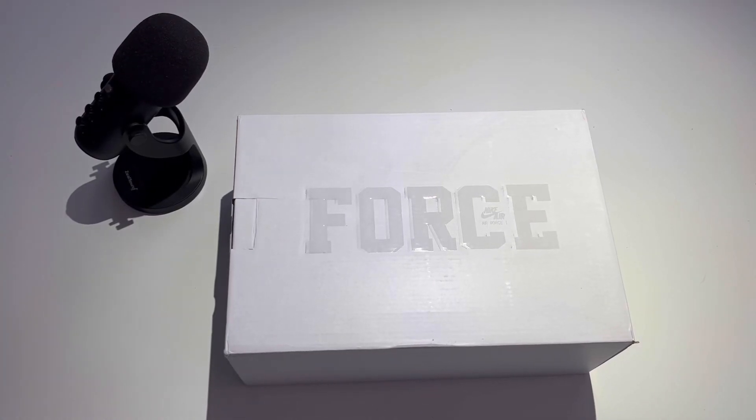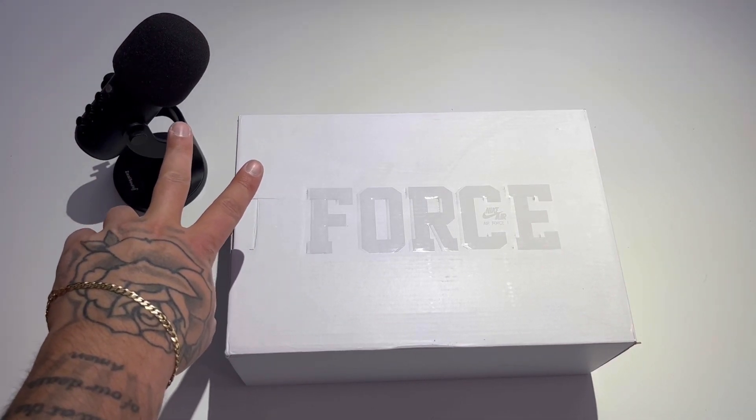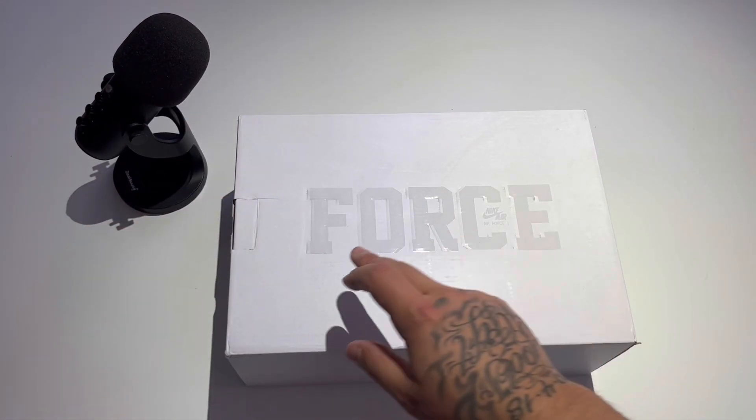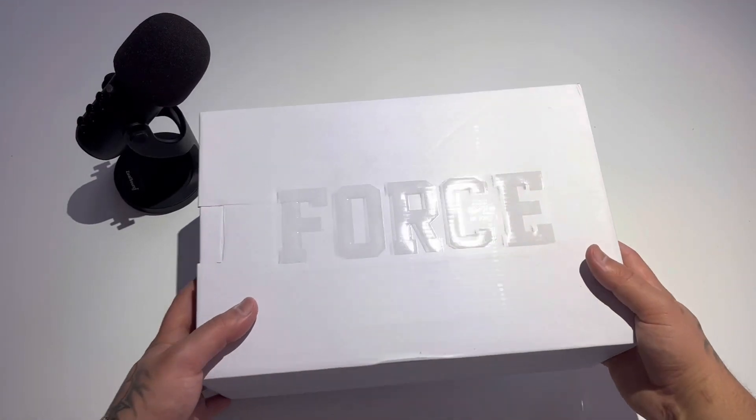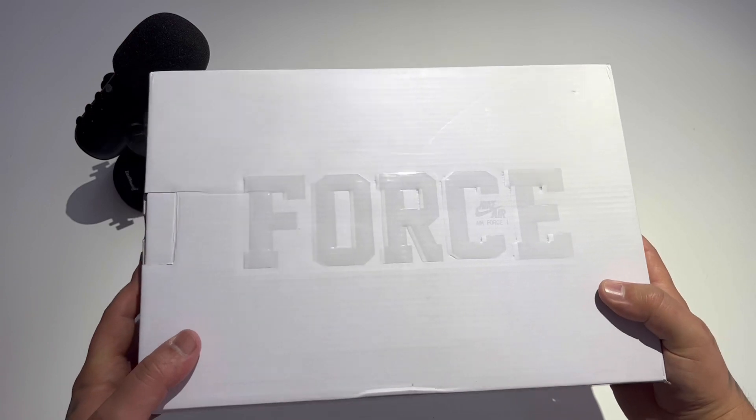What's going on YouTube, my name is John, welcome back to another Jumpman Junkie 2 YouTube review. Got a beautiful upcoming pair of shoes right here — you already know this box, the Air Force Ones.